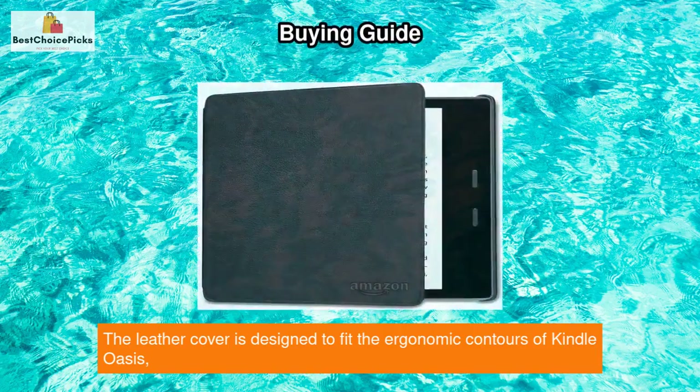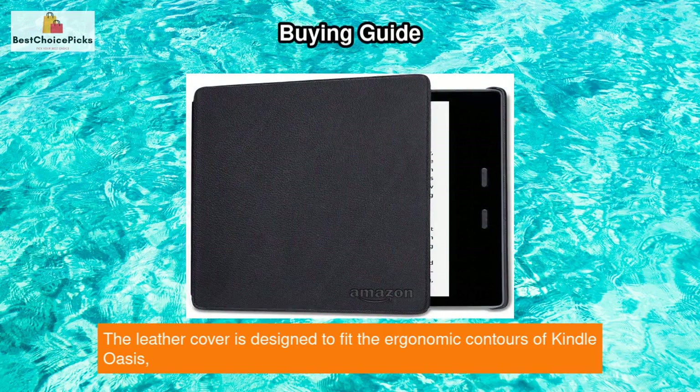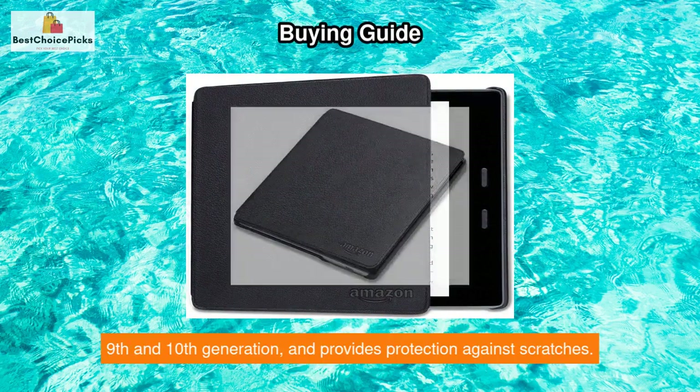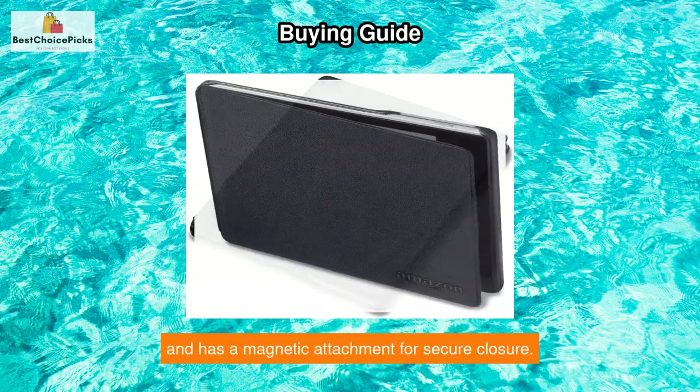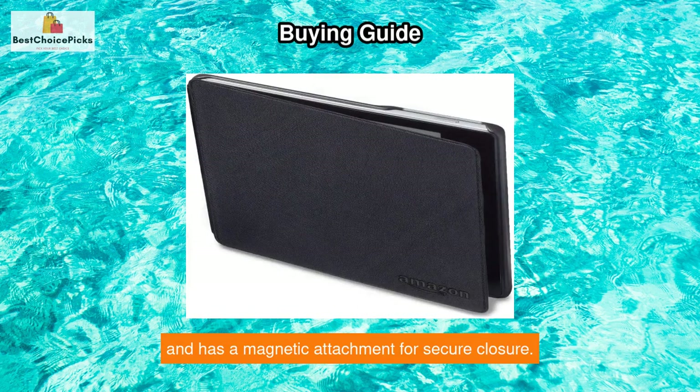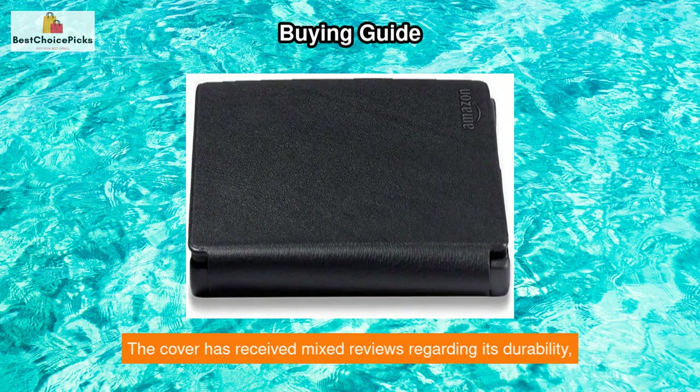The leather cover is designed to fit the ergonomic contours of the Kindle Oasis, 9th and 10th generation, and provides protection against scratches. It has a thin and lightweight design, opens and closes like a book, and has a magnetic attachment for secure closure. It comes in two colors: black or merlot.